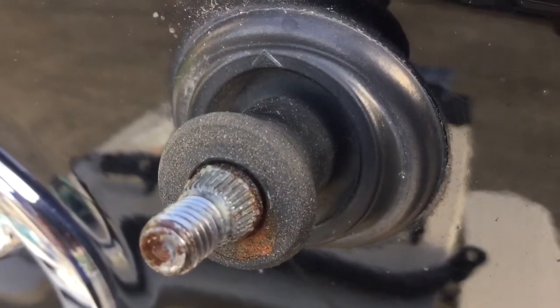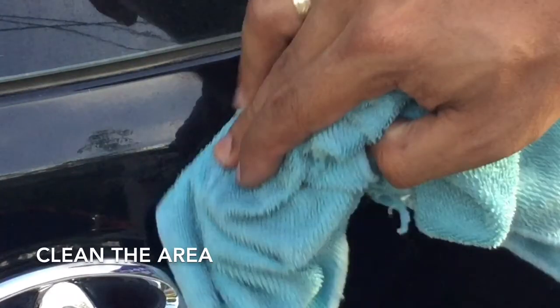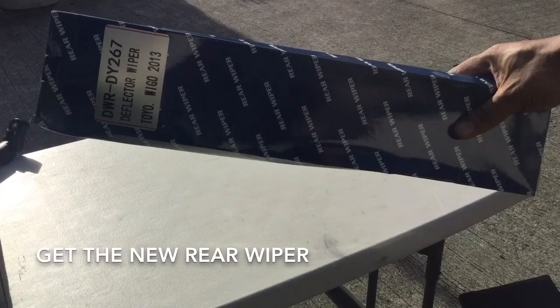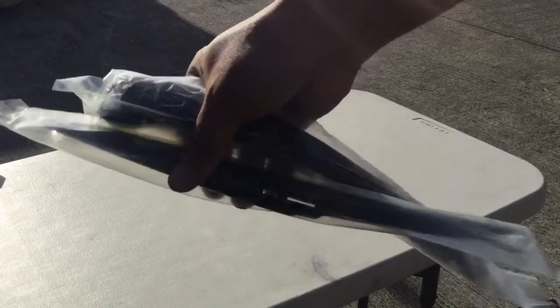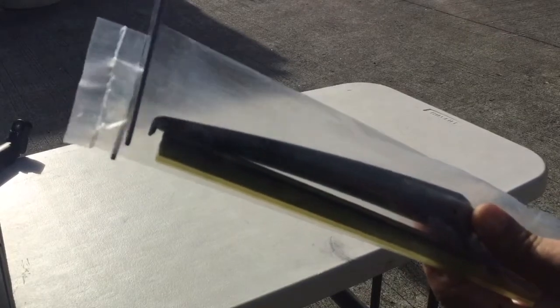Use a rag to wipe this part. Kunin ang bagong rear reflector. We'll be using an aftermarket product — it claims to fit any Wigo from 2013 up to 2017.